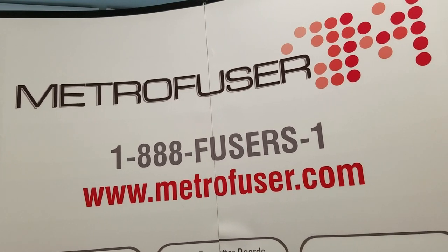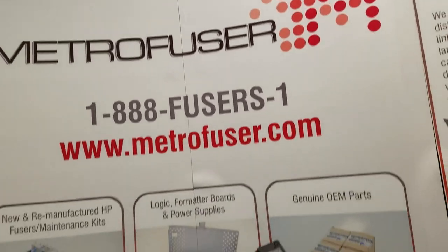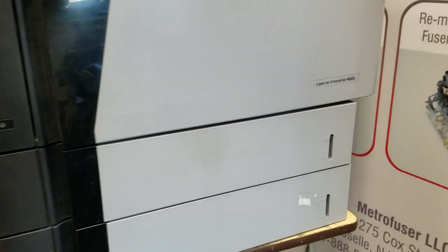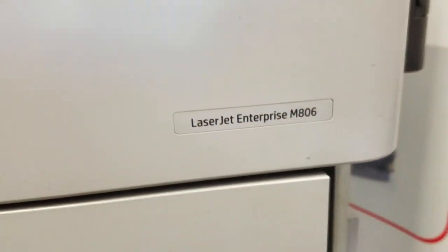Today we will be reviewing the procedure of removing and installing the HP M806 and M830 fuser maintenance kit, part number C2H67A, and for that we will be using the M806 as our demo machine.